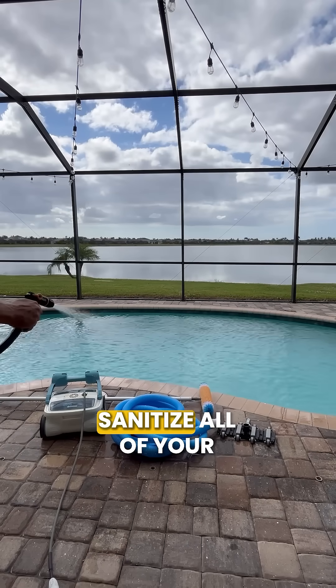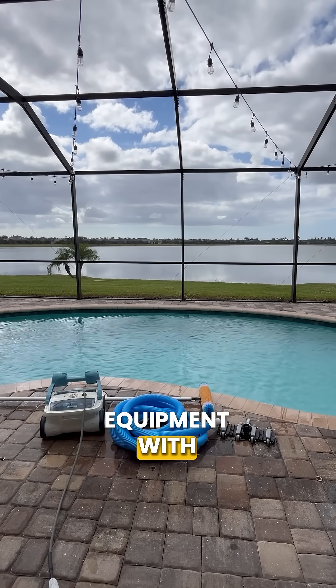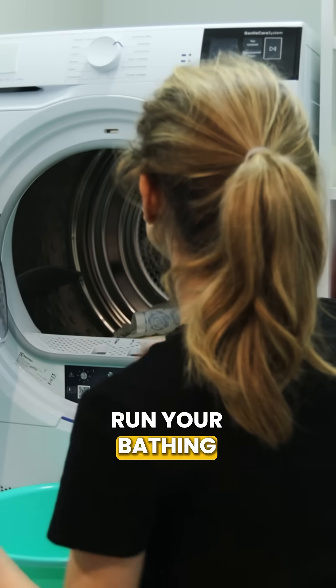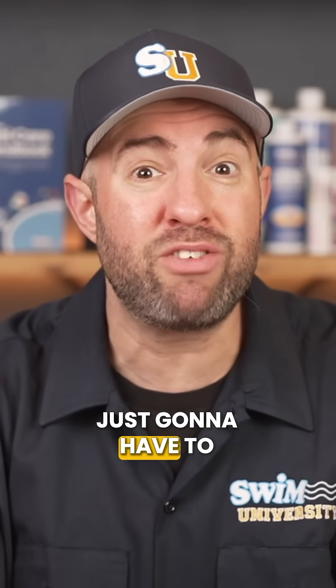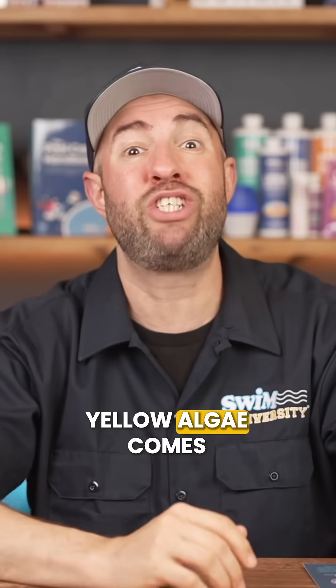You'll also need to sanitize all of your pool tools, toys, and equipment with diluted bleach, and run your bathing suits through the laundry. Be extremely thorough or you're just going to have to do this all over again. Yellow algae comes back fast if you miss any spots.